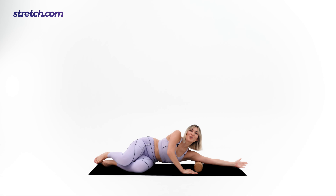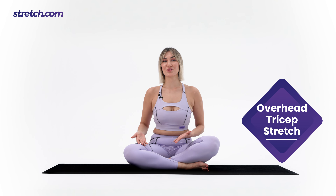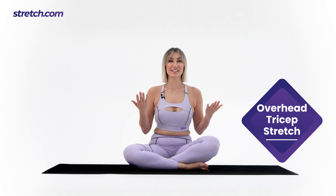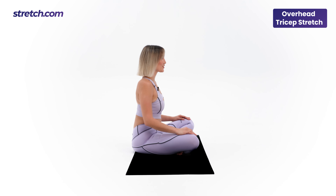Roll back up. Well done. Our next exercise is the overhead tricep stretch. It's a simple movement and can be performed either while sitting down or standing up. Let's get into the correct position together. Sit with your spine straight.